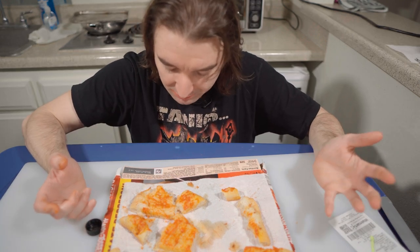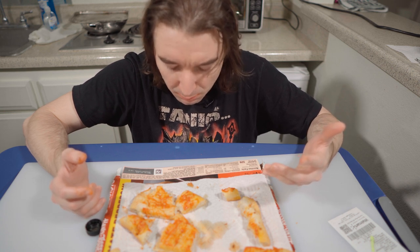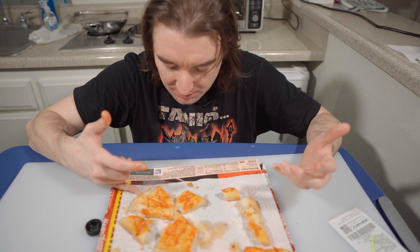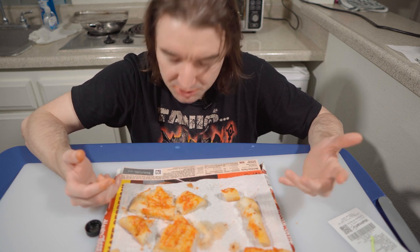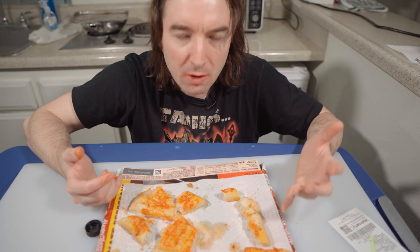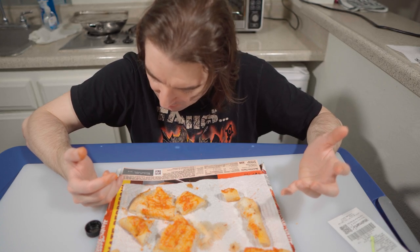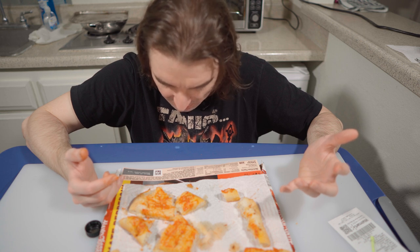It says low-moisture part-skim mozzarella. I never buy low-moisture mozzarella — I always buy whole milk mozzarella. Part-skim means it's made from skim milk, which is less fatty. So it just could be the cheese culture — that's how they make mozzarella.